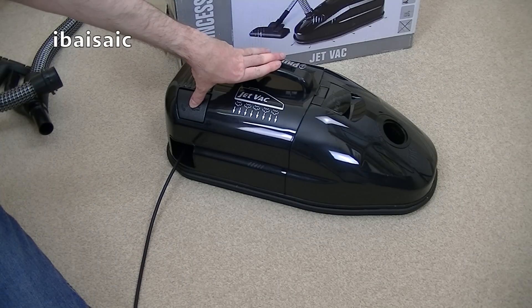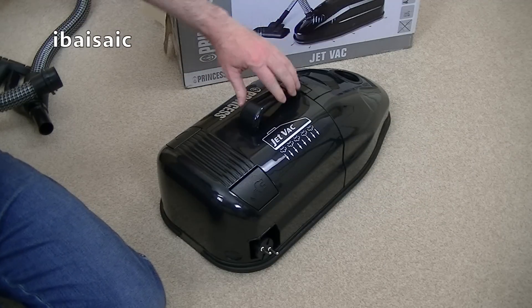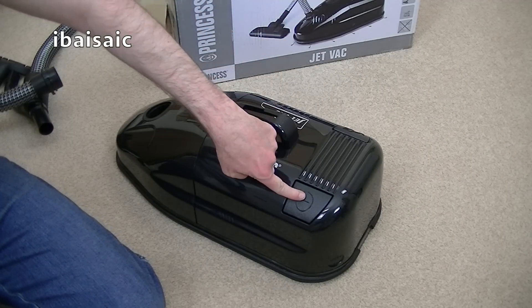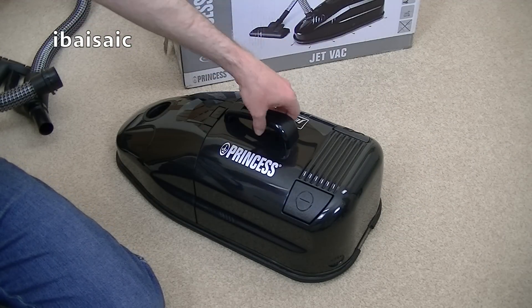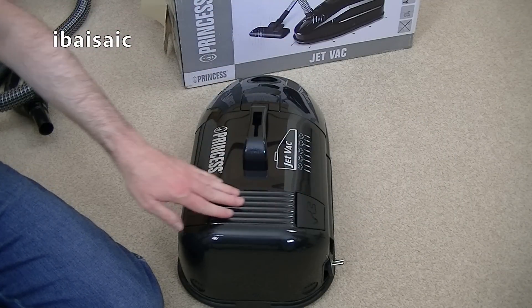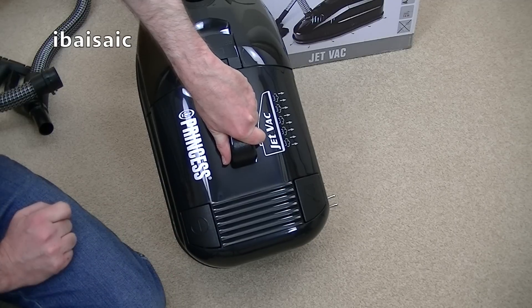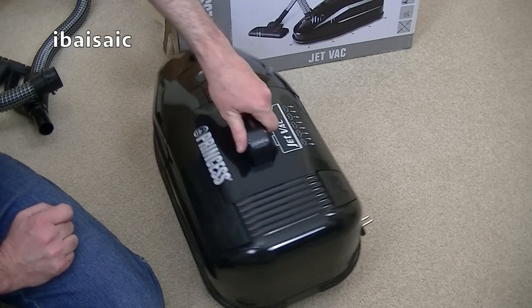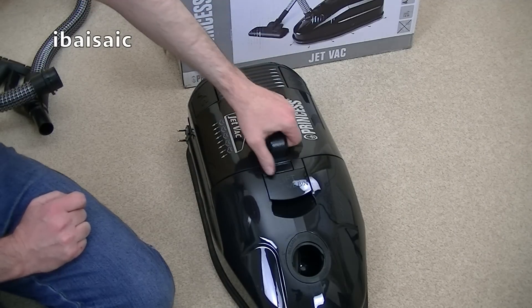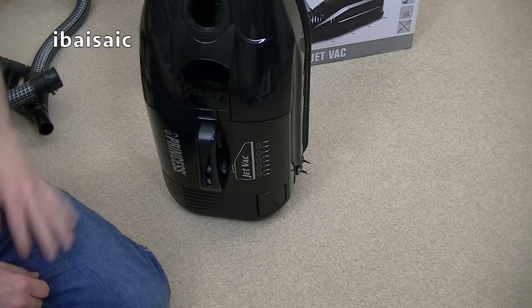Let's check the autoflex rewind. Yeah, it's okay. Foot operated on-off switch. I was going to say there's the exhaust vent, but obviously that isn't the exhaust vent because it vents from the back, from the underside - that's how it floats. I don't think it stands... oh, it does actually stand - that's surprising. It stands on its end.